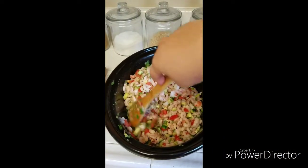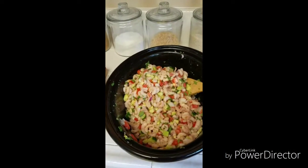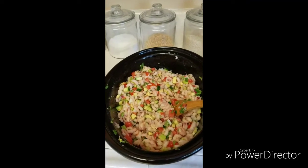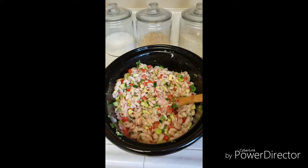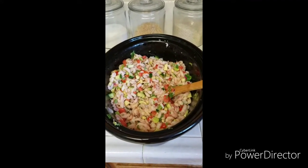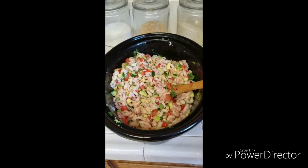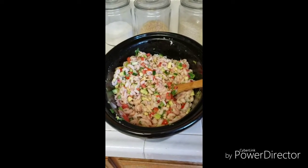I'm going to pop it in the refrigerator for a few hours to let the flavors sort of blend together. Then I'm going to pull it out probably after 30, 45 minutes to test the flavors. I usually like to add some more lime juice just to give it a little more juice. And I will see you back soon and we'll plate it up and see how it tastes.